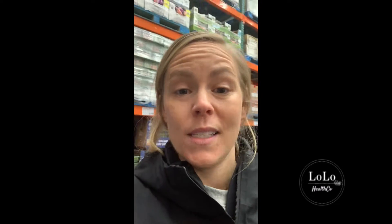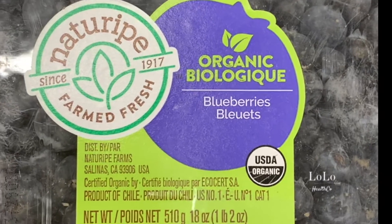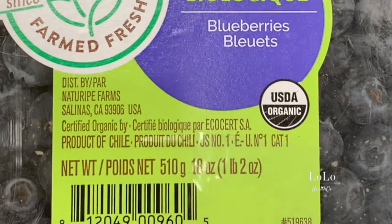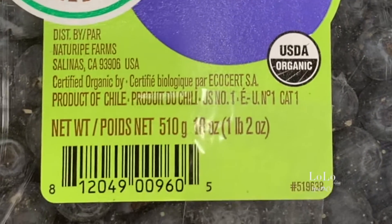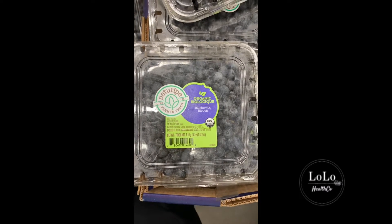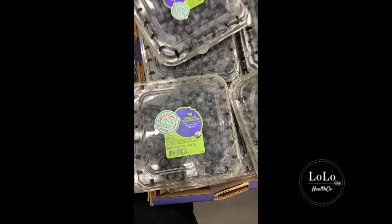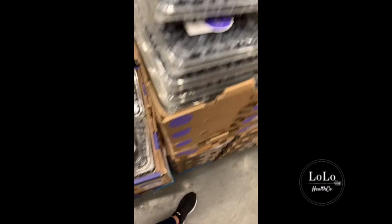Organic blueberries would be a good option, but they are transported all the way from Chile. By the time they get here, a lot of the antioxidants have probably degraded and it's probably a pretty bad carbon footprint boating them all the way from Chile. So yeah, it's still a good option for nutrient value — better than the non-organic ones.